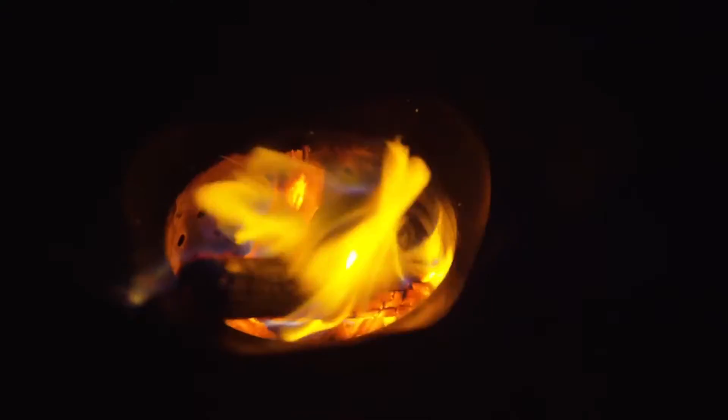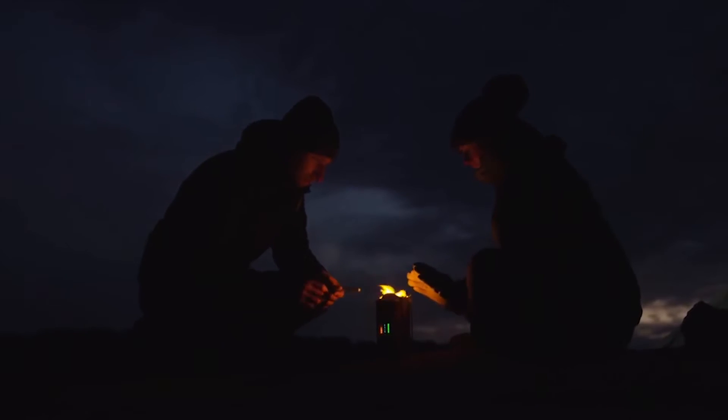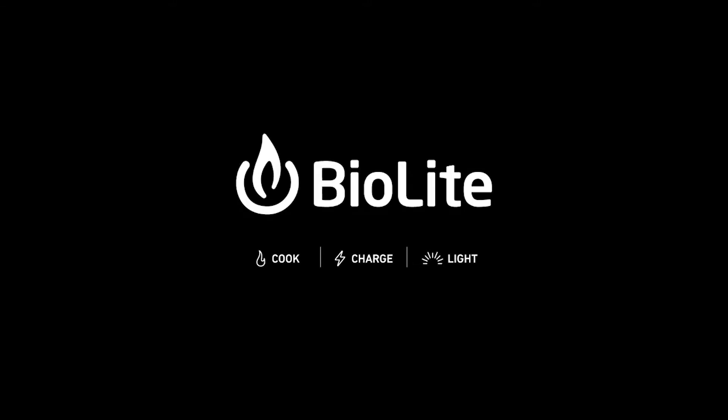Clean energy is all around us — we just need the right tools to unlock it. Discover a smarter, cleaner campfire with the Camp Stove 2, part of the BioLite Energy Ecosystem.